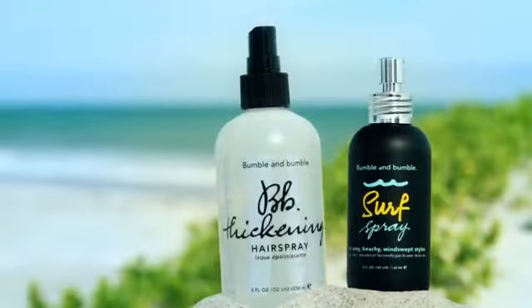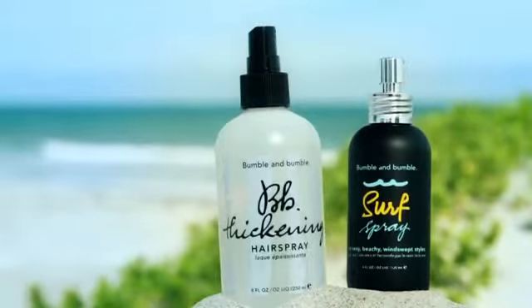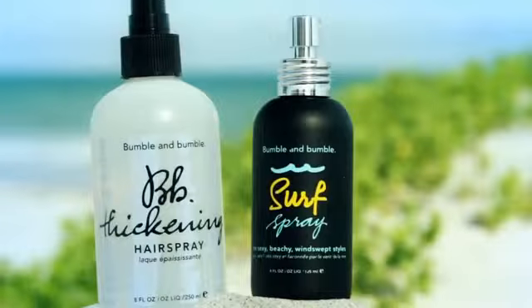The two products we love to use for this summer ready look are thickening hair spray and surf spray. Thickening hair spray will add lift and body to any hair type — thick, thin, or otherwise. Surf spray will give hair that sexy, beachy, windswept style, even if you're miles from shore.